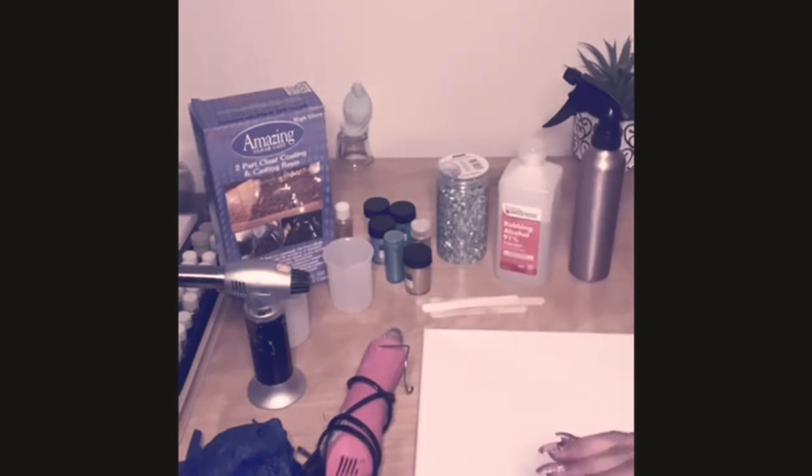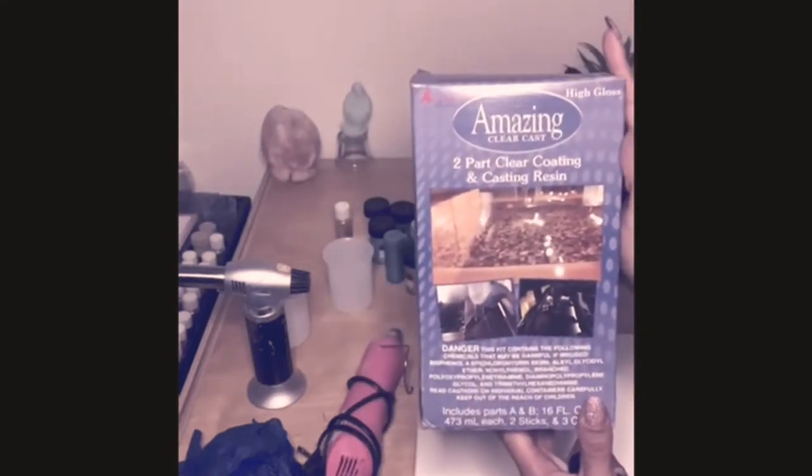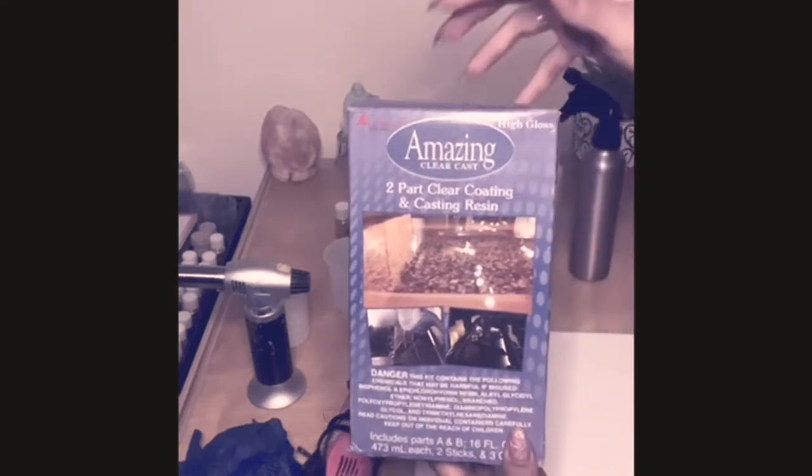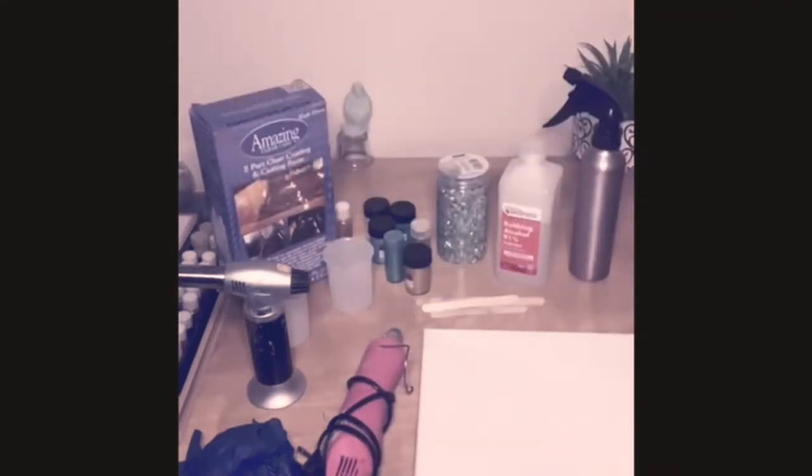I do suggest that when you're looking for your resin, you shop around, because resin can get a bit pricey. I purchased this at Michaels for around $30 and was able to use a 40% off coupon. However, if I need to get a gallon or more, I'll most likely purchase it from Amazon, which will cost about $60 to $70.